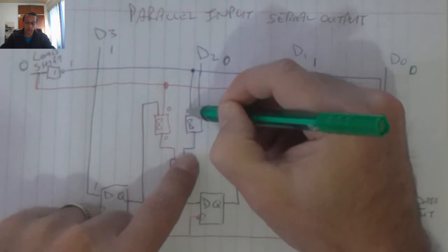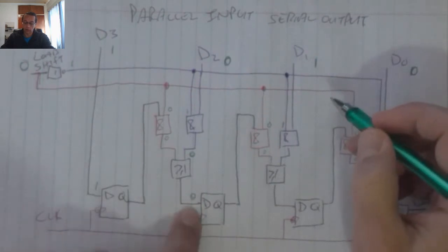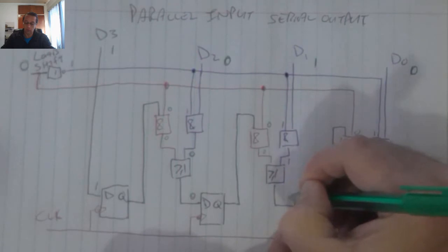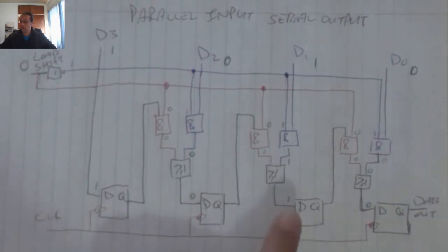A zero on the input and that 1 will give me a zero on that AND gate, which gives me a zero on that input. That 1 and that 1 will give me a one over there, which gives me a one over there. That zero and that one will give me a zero over there, which gives me a zero, and that one gives a zero from over there.